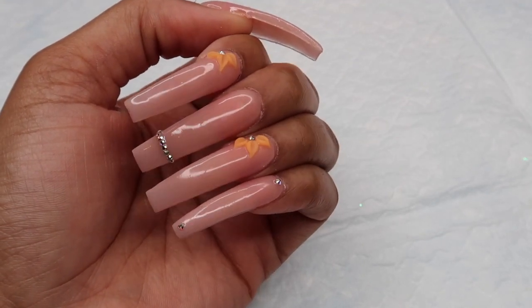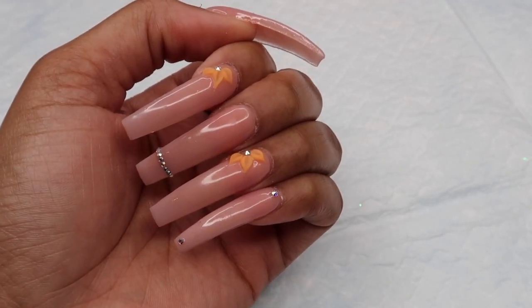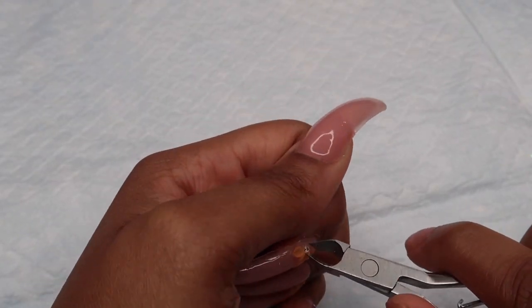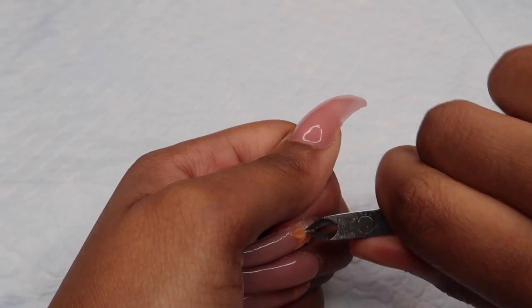Hi everybody! In this video I'm going to be showing you how I did these marble nails using gel polish. This is the first time I've ever done marble using gel polish and I was pretty impressed with how these came out.